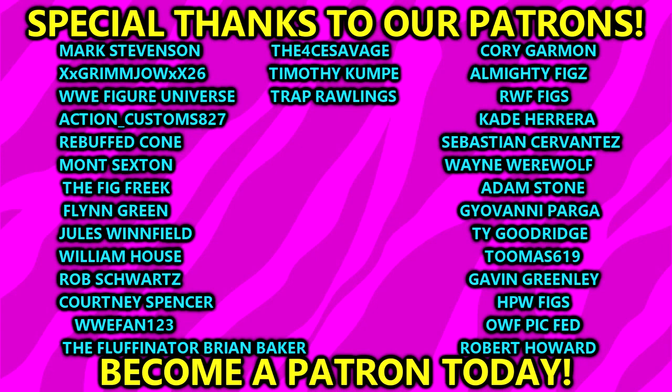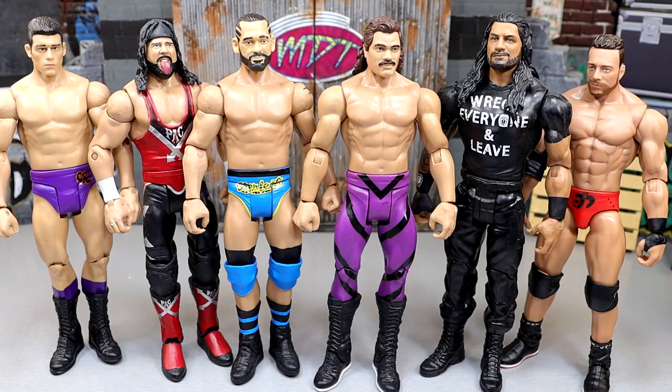Huge shout out to our Patreon members of the MDT YouTube channel — always appreciate those fellas, they are the absolute goats. Thank you for your continued support on the channel. If you're interested, click the link in the description below. That's going to wrap up the video — thank you guys for watching. Subscribe to the channel, follow me on Instagram, Twitter, and TikTok at mydmtoys. Leave your thoughts on these basics down below and I will catch you guys later. Have a blessed one.